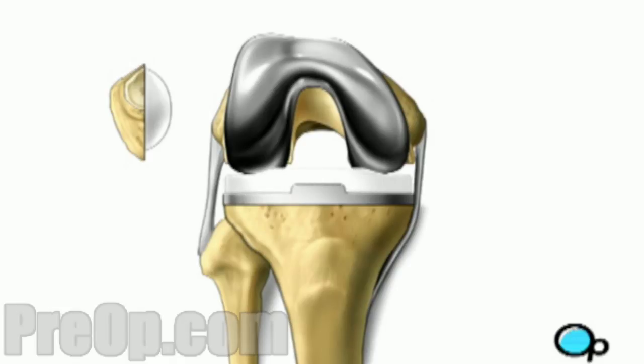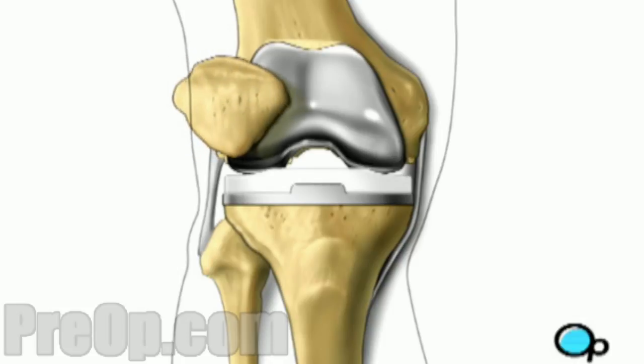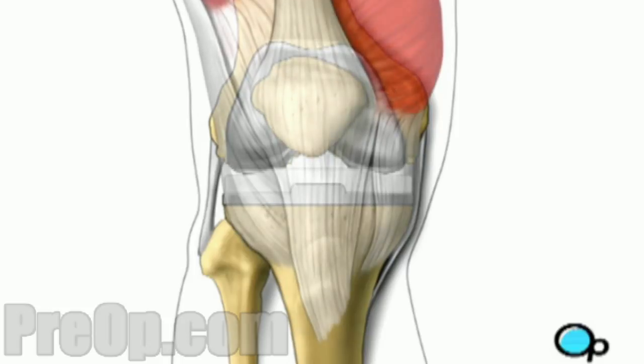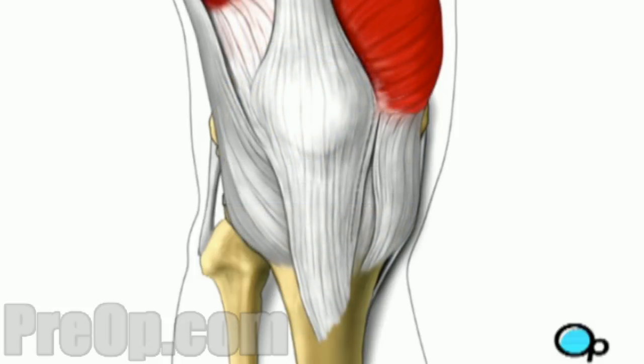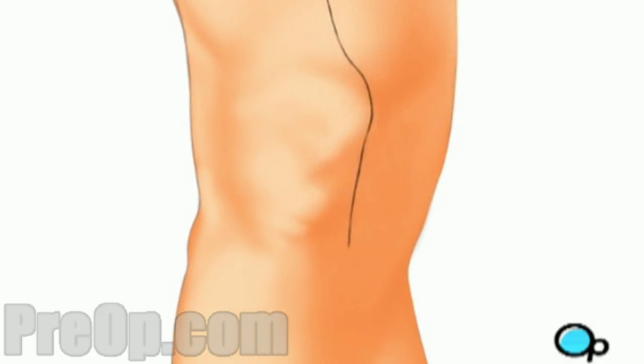Finally, your doctor places a spacer on the tibia surface. After a final check to make sure all components fit and that the leg can move freely, the muscle and other tissues are closed with sutures. To aid in healing, your knee may be stabilized with a brace, and you will be encouraged to use crutches during the recovery process.